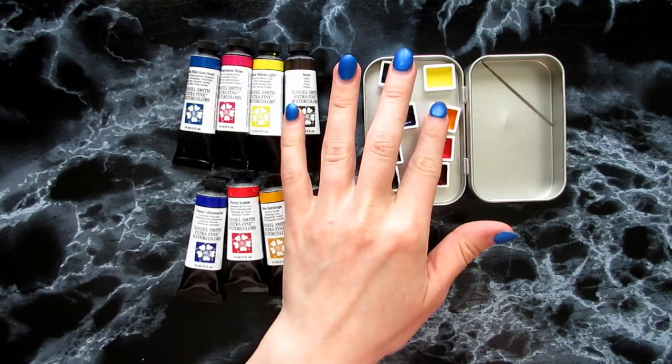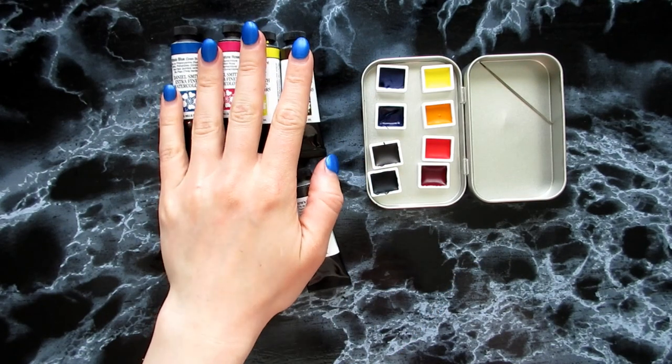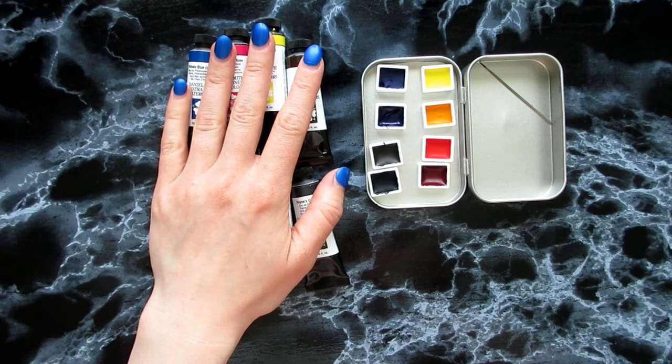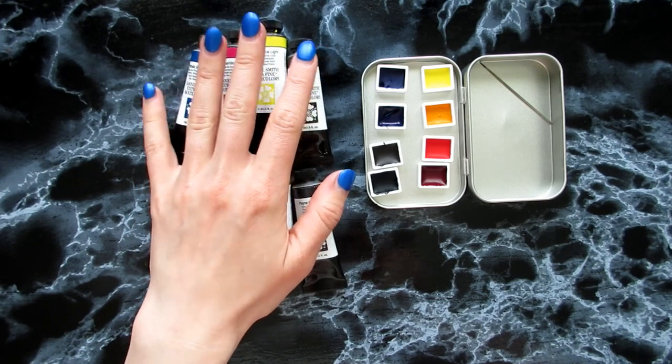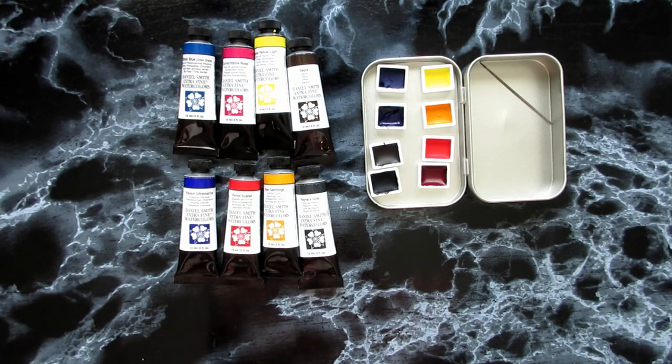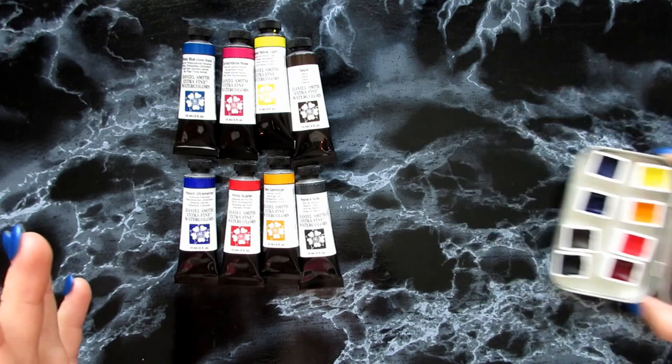I panned them yesterday so they're still not dry, kind of glossy. This is the most expensive gift I've ever gotten myself, I think — watercolor-wise, holy crap. And I am so excited to try them, I really, really want to try them. That was what I got from that one store.